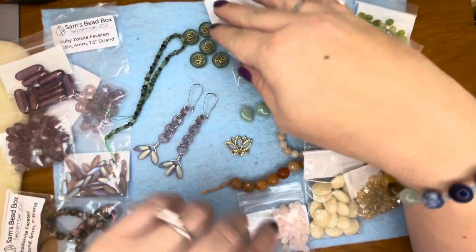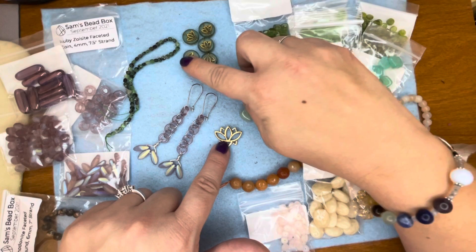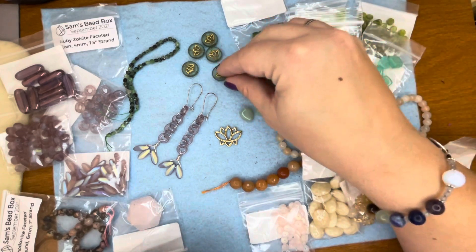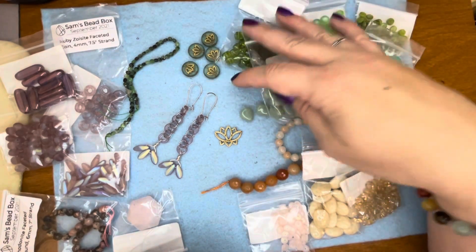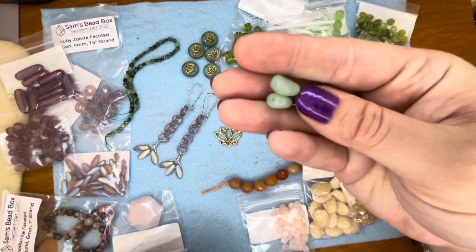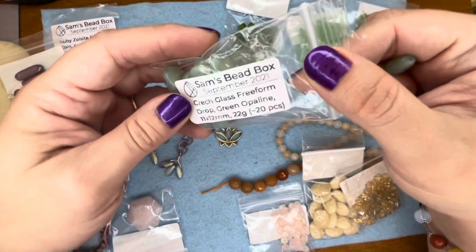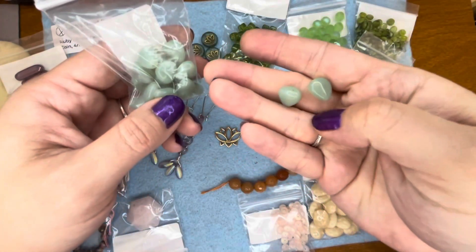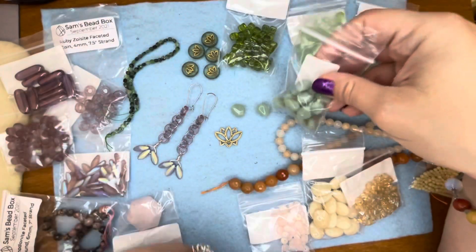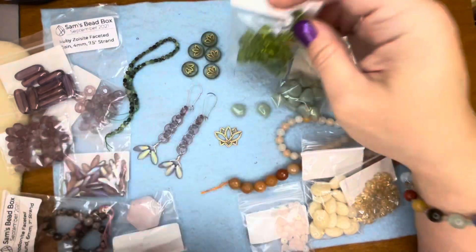So excited to work with those. We have the really pretty Tierracast lotus charm and then the lotus Czech glass beads — those are really cool. We have lots of fun greens. These ones right here are my favorite — this is green opaline Czech glass free-form drop. It's a really fun shape and I'm just obsessed with that color. We also have some peridot colored cubes, Czech glass cubes — those are fun.